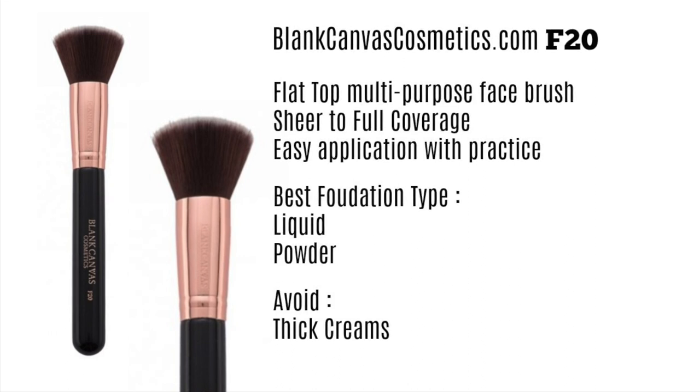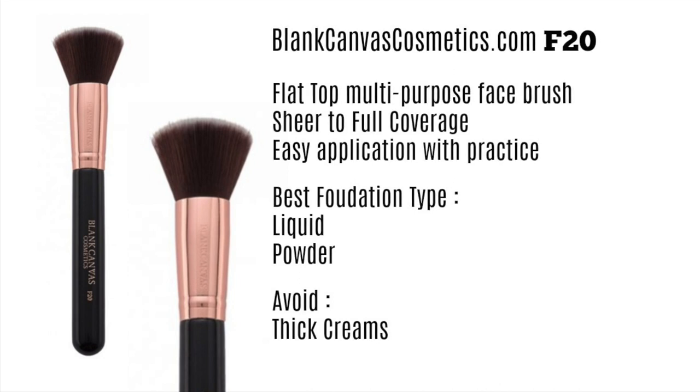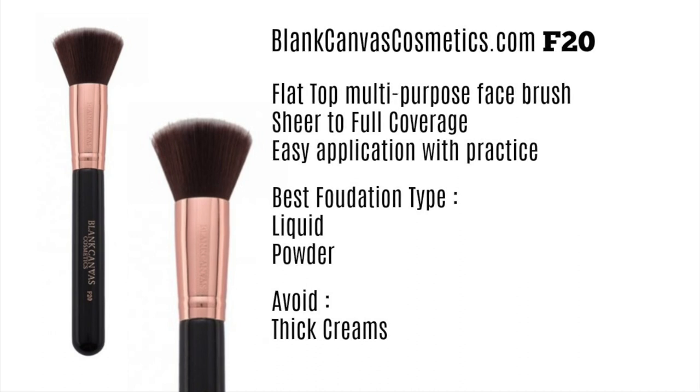You can apply it with a buffing motion to get a sheer finish, or with a stippling motion to get a full coverage finish. You kind of need to learn to use it properly, and I will do a video on this shortly. It works great with more liquidy foundations and also powder foundations. I would avoid very thick heavy creams, as they may not withstand the movement of this brush, but I do have a recommendation for thicker consistencies coming up.